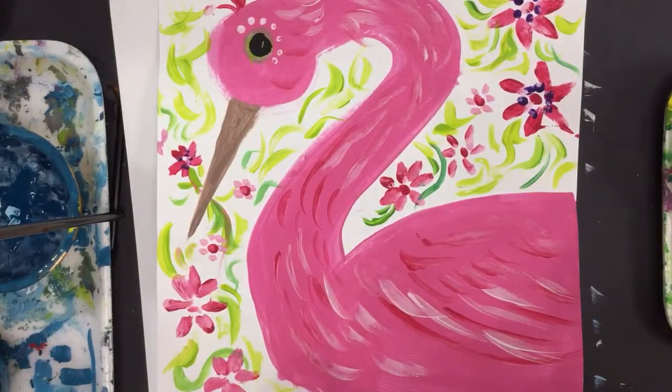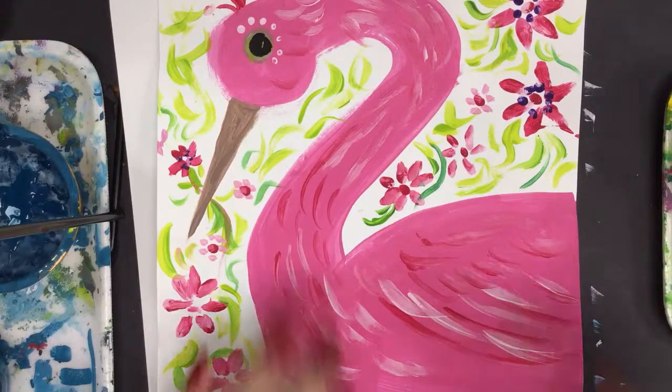Welcome to the Art Lady channel. Today's lesson is on shore birds, like the shore of a lake or the ocean. You can turn this bird into anything.